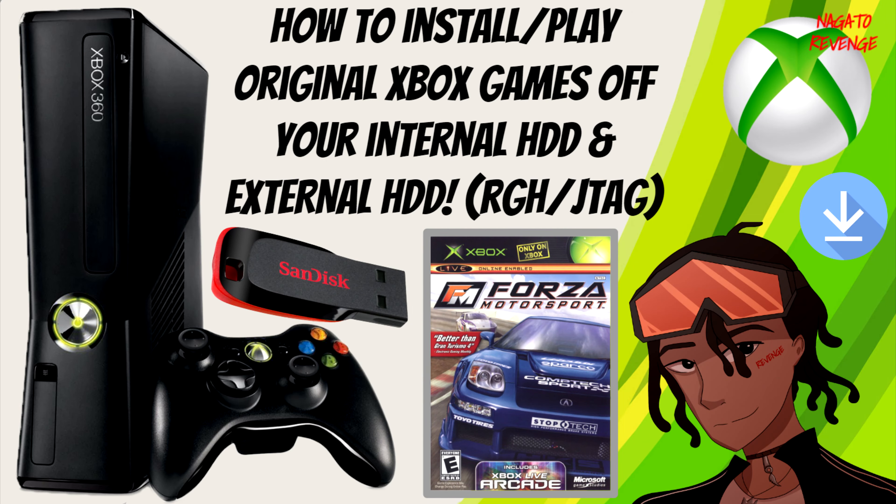Hey everyone, it's Nagato's Avenge here. Hope you guys are having a great day. For today, as the title states, in episode 4 we're going to be teaching you guys how to install and play original Xbox games off your internal hard drive or your external hard drive. This method does work with RGH/JTAG model systems. Everything I mention will be in the link in the description down below.